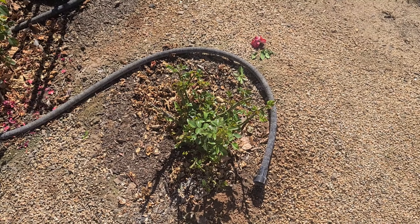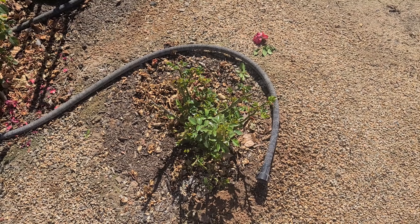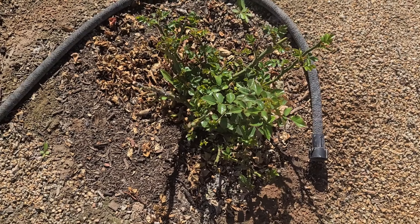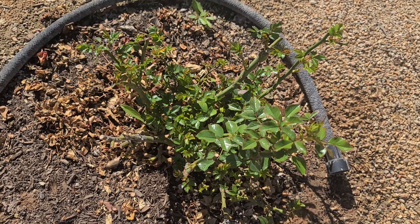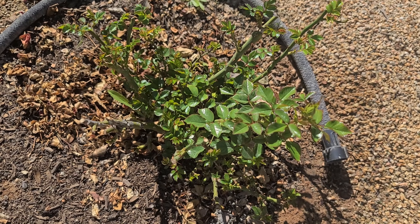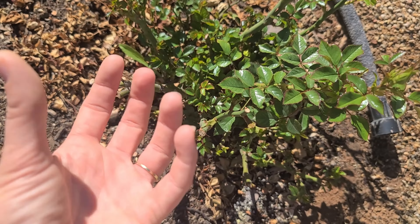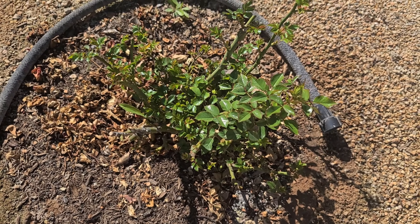Right next to it is another Sun Blaze rose in white. It had bloomed and stopped blooming a couple weeks earlier, so I went ahead and pruned it. I want to show you this one so you can see how the pruning really helped to shape it up and spur a lot of new young growth. I kept a few main canes to shape it, and from there it's really just taking off and filling in pretty nicely.